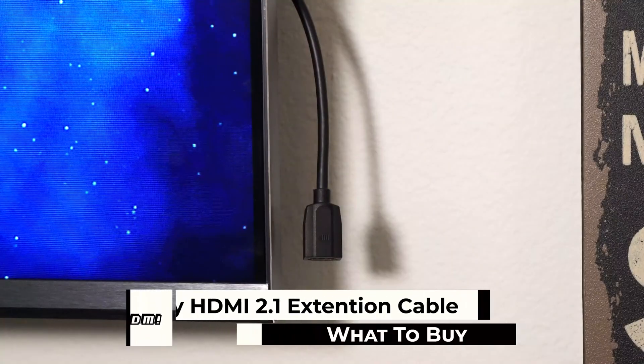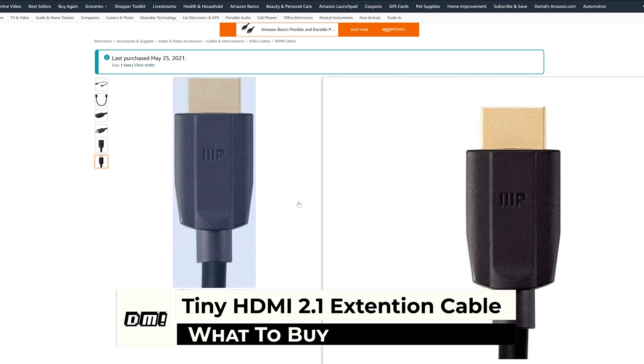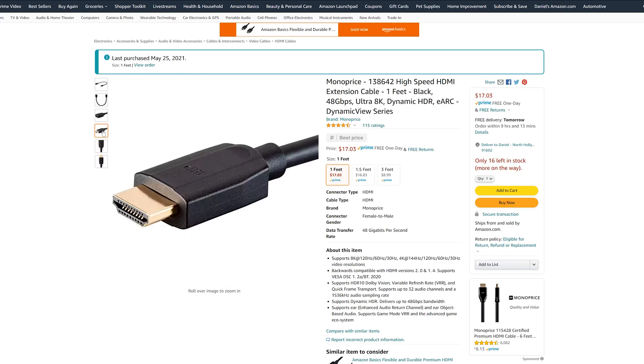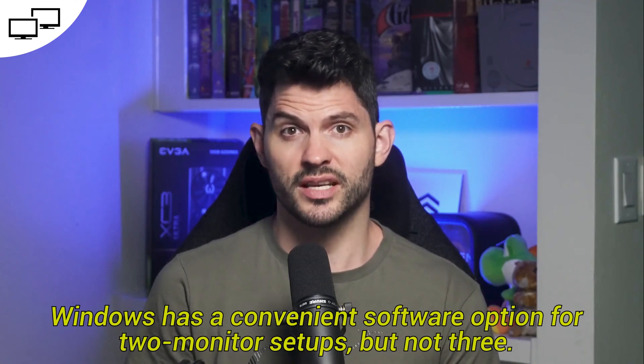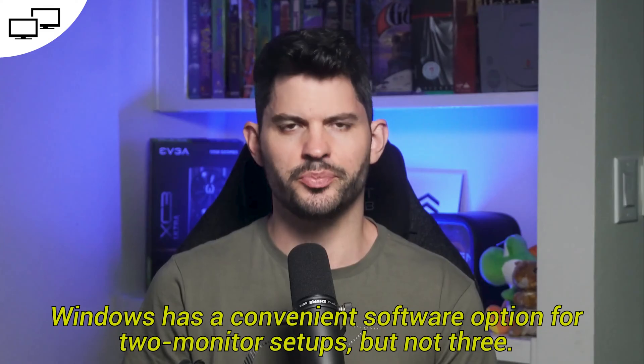Next up, a tiny HDMI extension cable. I got a 1-foot HDMI extension cable from Monoprice, which I linked in the comments. If your HDMI connection is farther from the outside of the TV, get a longer extender cable — they go up to 3 feet. If you're using only two monitors total, you don't necessarily need the HDMI extension, but I do think it's much easier to plug and unplug.